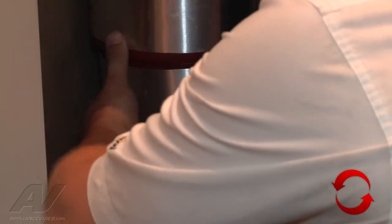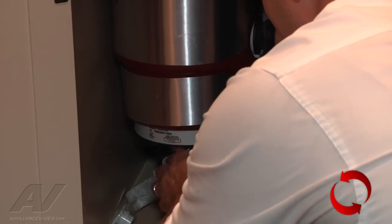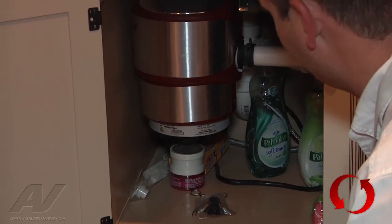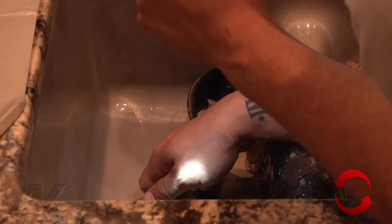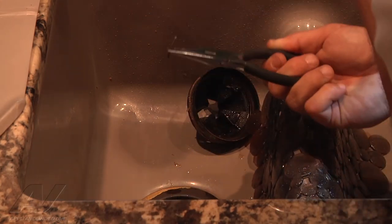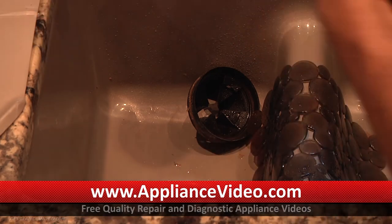What I can try to do is look from the top and see if I can see anything that's jamming it up. As we look inside the disposal, I was able to locate the other piece that was causing the jam, so we can go ahead and set that aside.